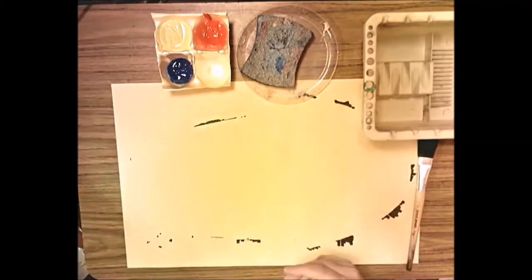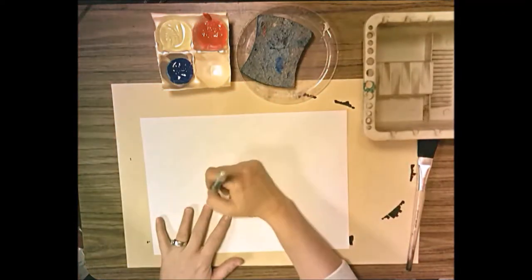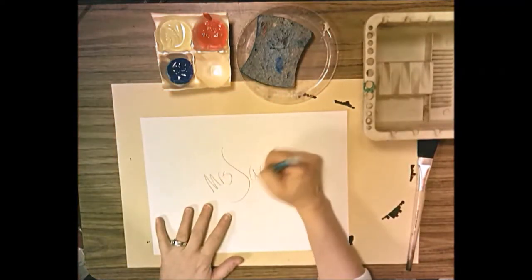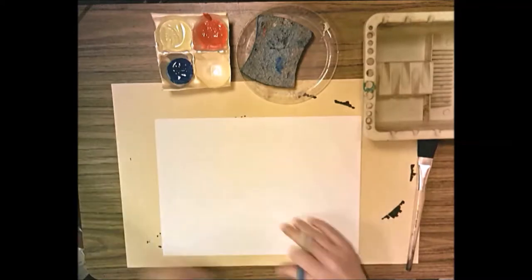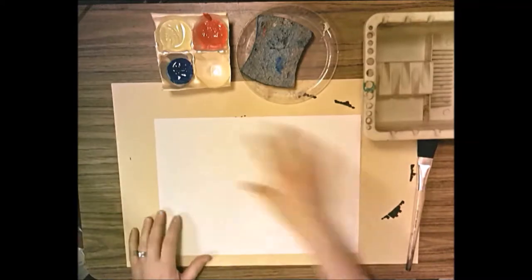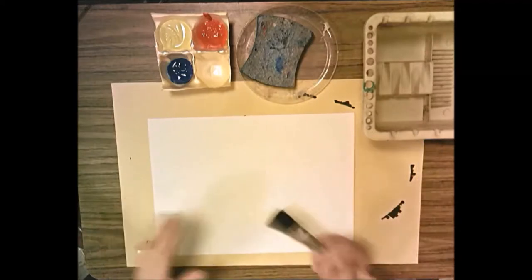You're going to start with a plain white piece of paper. You need to write your name and the day you have art — day A, day B, day C — then flip it over. Make sure it's on a placemat because you're going to be painting the whole paper and you don't want to get paint on the table.